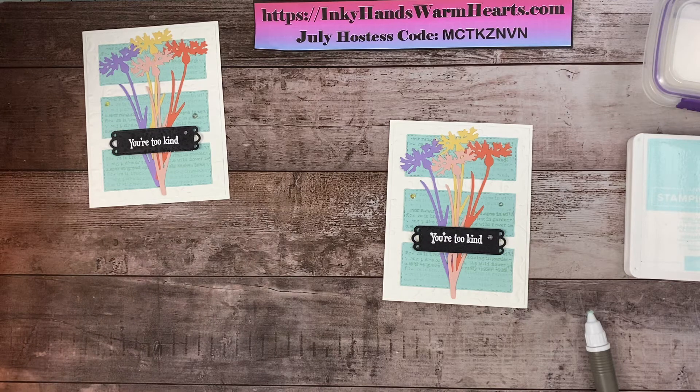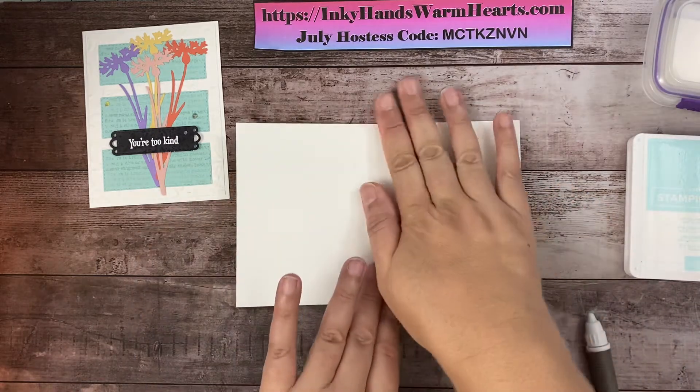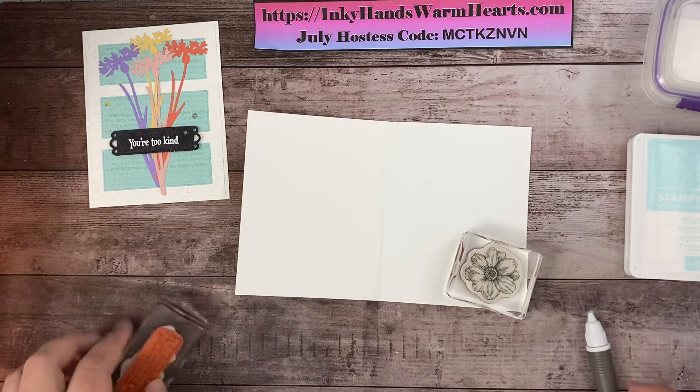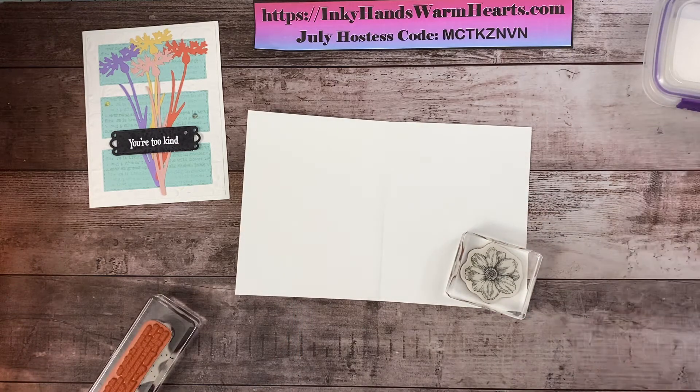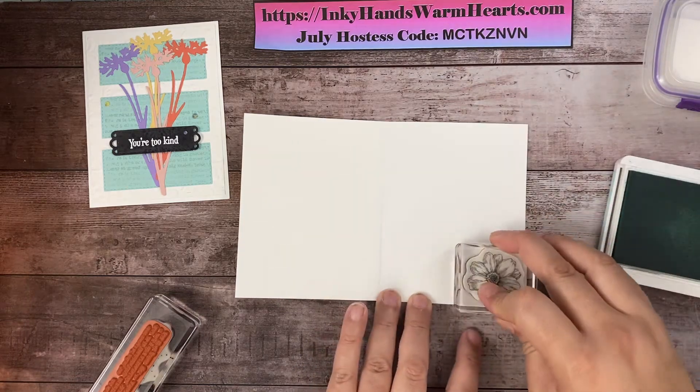That is my card! We're going to do the inside real fast, because you've got to make the inside pretty too. Let's go ahead and open it to the inside. We'll grab this stamp with a really pretty flower and add some speckle dots to tie it all together. Let's use our Pool Party ink and stamp this flower right here — perfect.